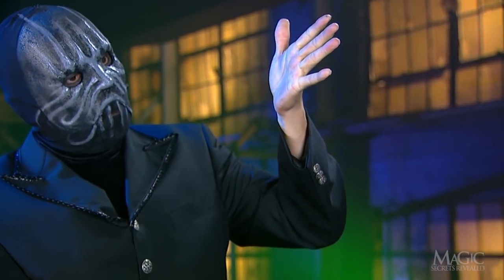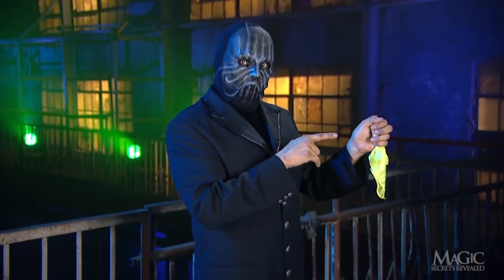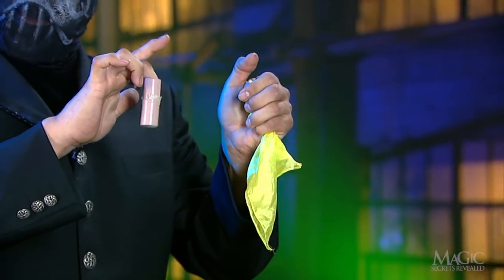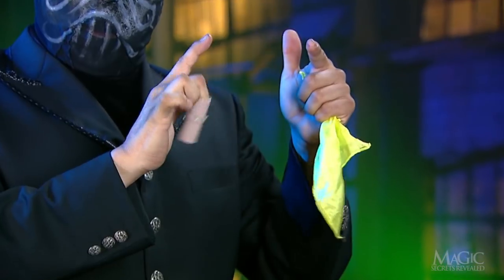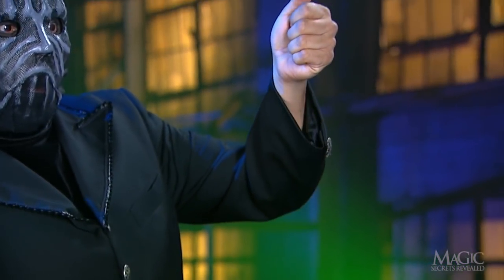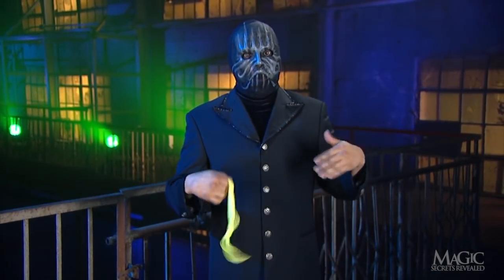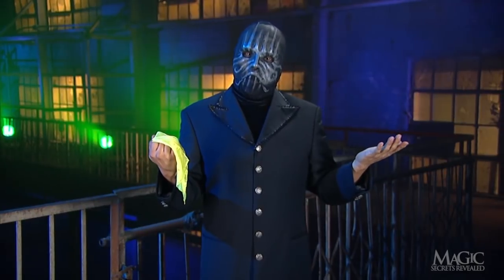But how does he show us that his hand is empty? When he finishes stuffing the red handkerchief into his left fist, he secretly inserts his finger into the tube again and conceals it in his right hand. Once he removes the yellow, his left hand is empty for all to see. Now you know the secret to one of magic's classic tricks.